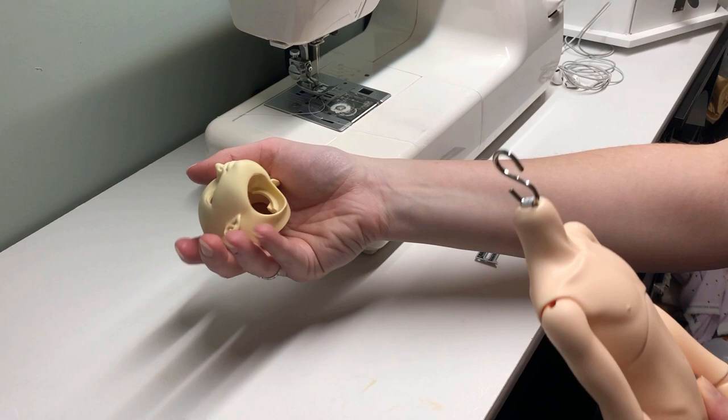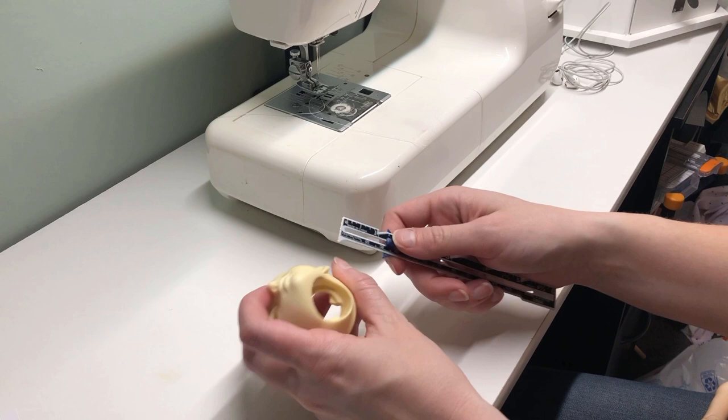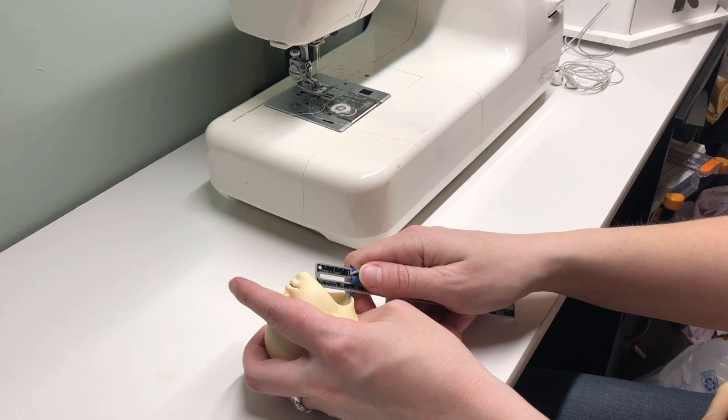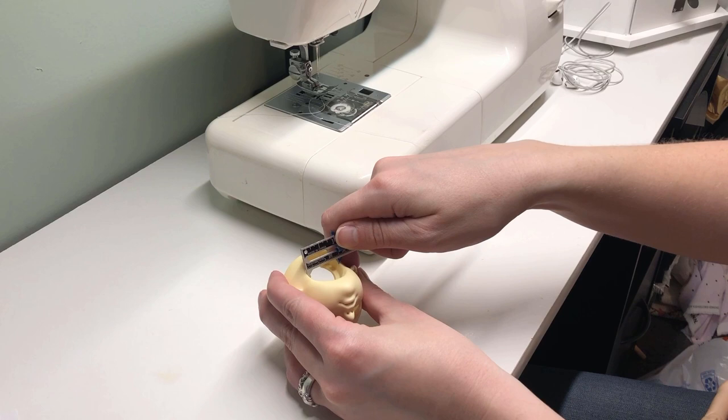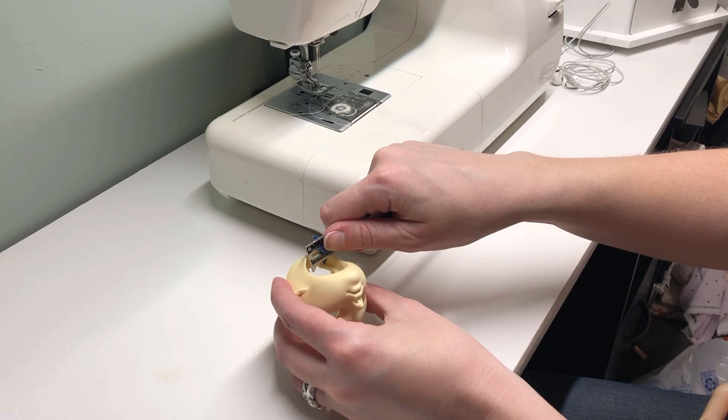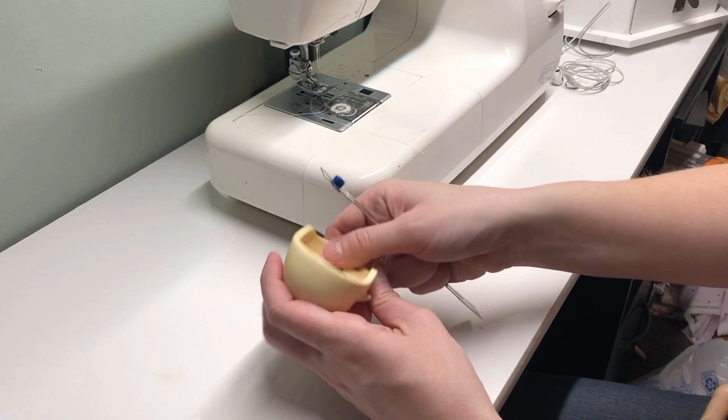While Fairyland does sell the neck connector for their mini dolls separately, they rarely have them in stock through Denver Doll Emporium, which meant I was looking at a potentially 6-month-long wait just to get the doll's head on. I figured I have enough skills by now to make something on my own, so I took a few measurements from the doll's neck opening and decided to 3D render my own connector.